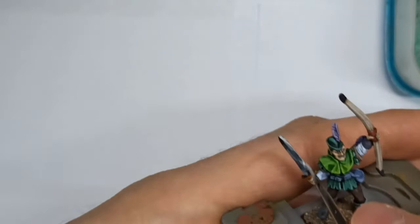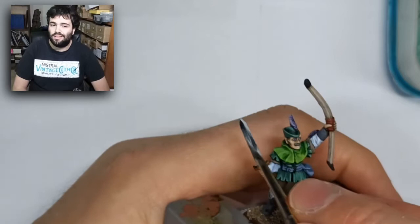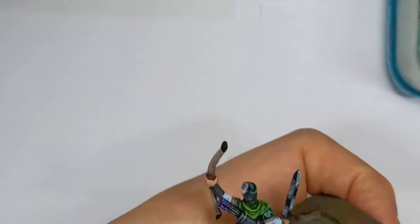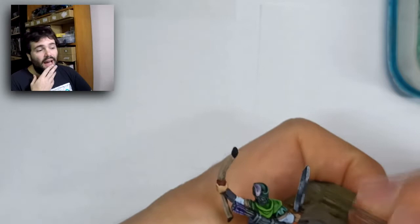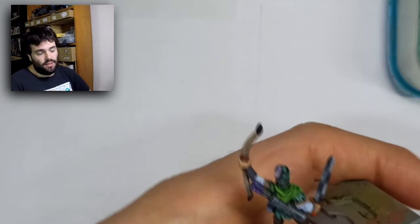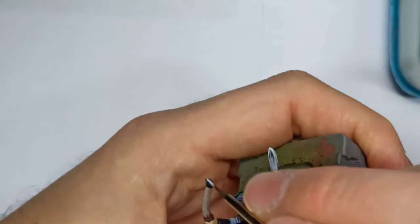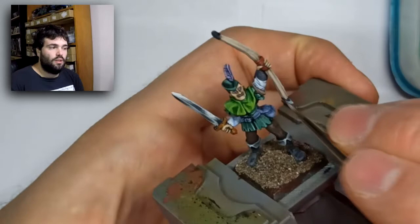I painted the bow handle with dark red outside of camera, then highlighted with two coats of dark red mixed with flesh. I painted the eyes off-camera because there was too much old paint on the left eye, making it very difficult to film. I also painted the metallic parts of the bone with non-metallic metal, and at the end drew a white line down the middle and white lines around the shape of the sword.